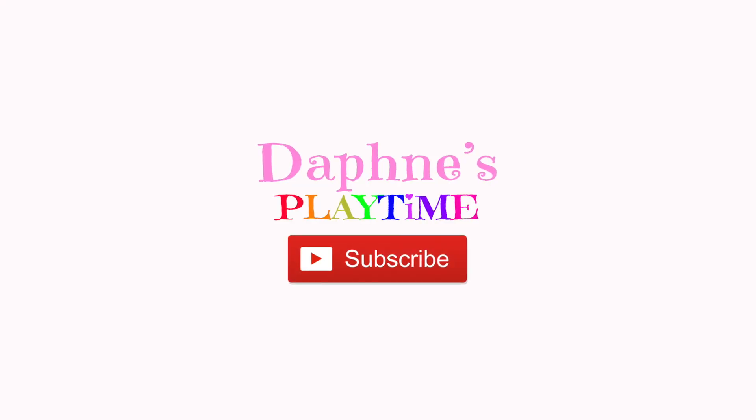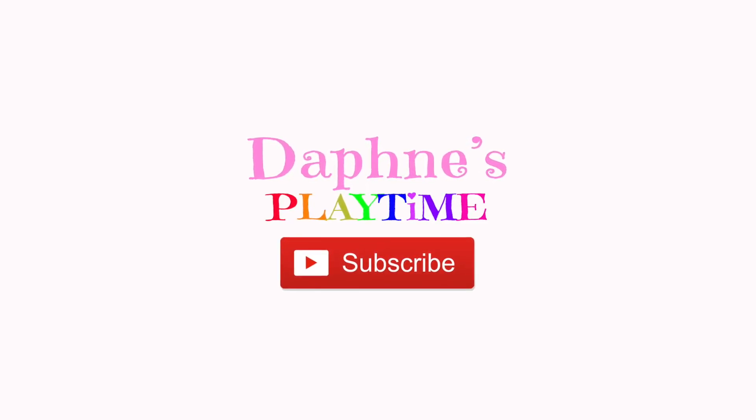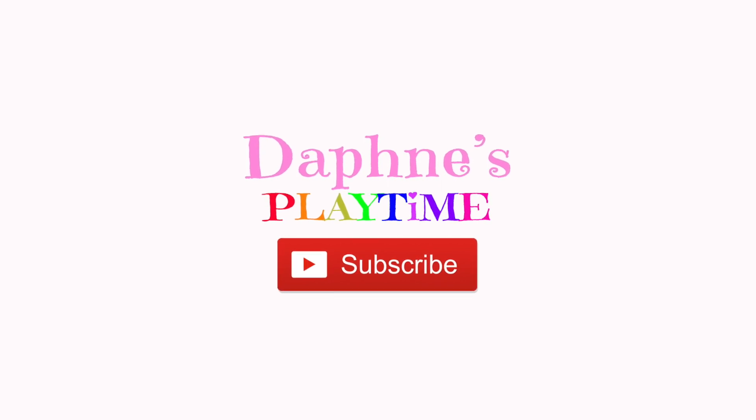If you like this video, click the subscribe button. Subscribe, subscribe, subscribe!